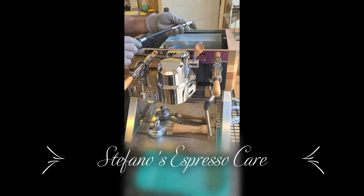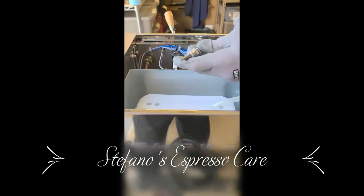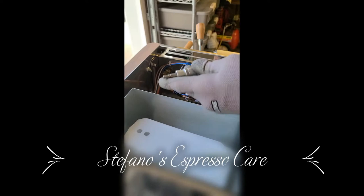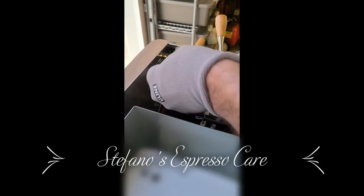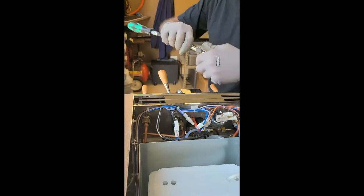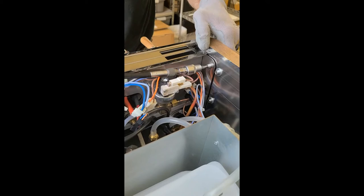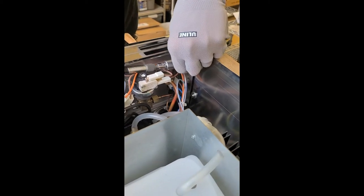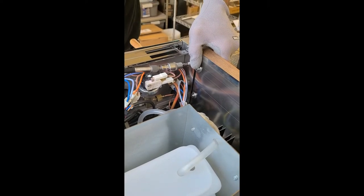Hello, this is Stefano with Stefano Espresso Care, and I just wanted to show you how simple it is to access the guts of a Verve Elettra Verve espresso machine. There are these two 5mm Allen head screws that need to be removed. I like to have a flexible driver just because of the angle that they are positioned. And of course a third hand at this point can be helpful just to hold it in place.